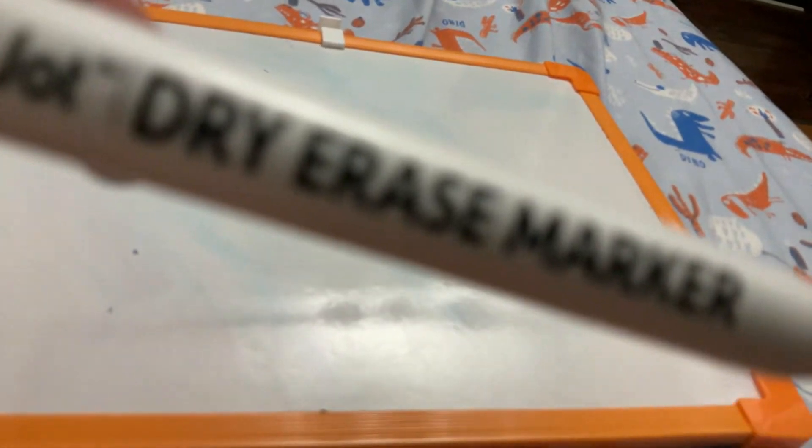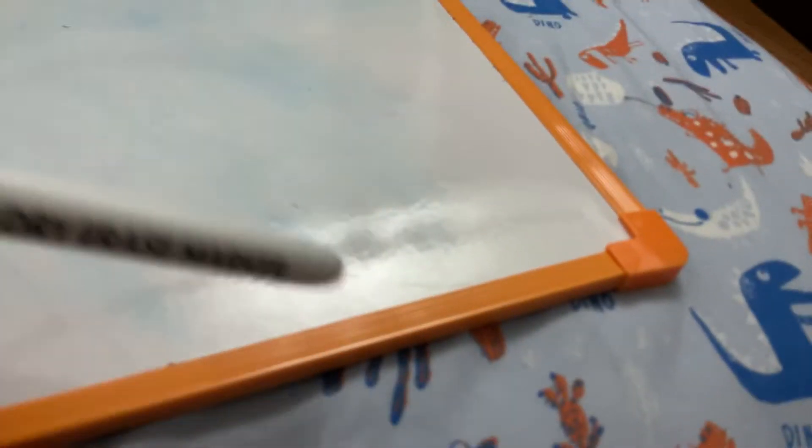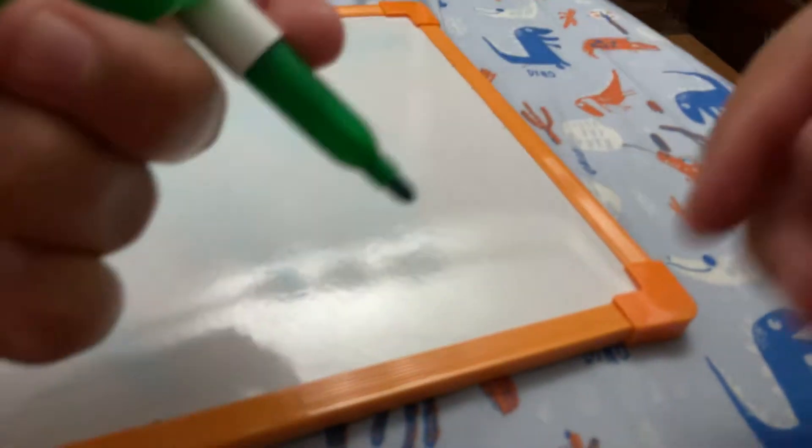This marker is dried up and I don't know what to do with it. You see, every time I'm trying to open it up, you'll see — now it's not working. I have to pull it out.